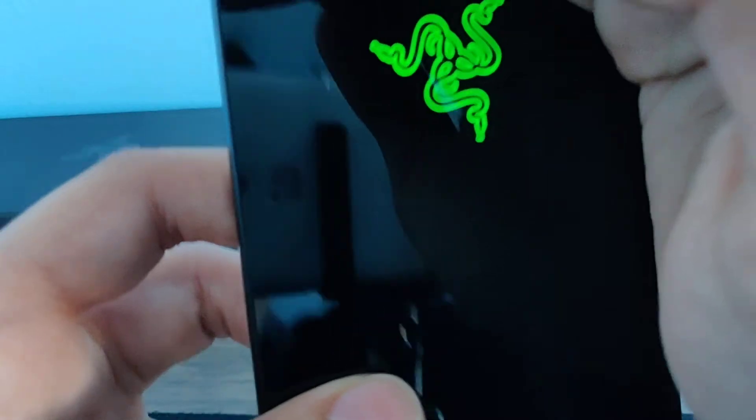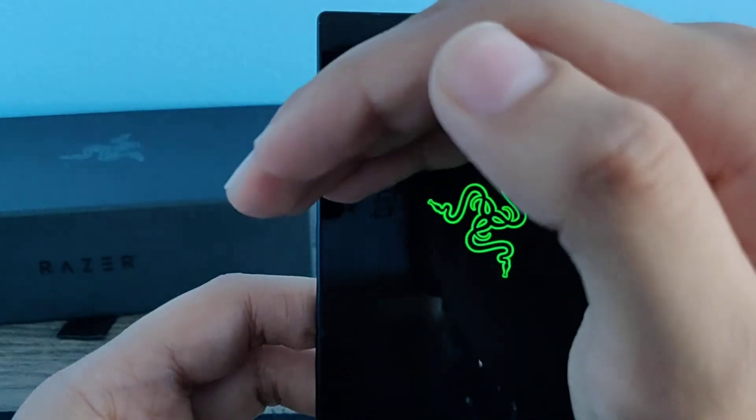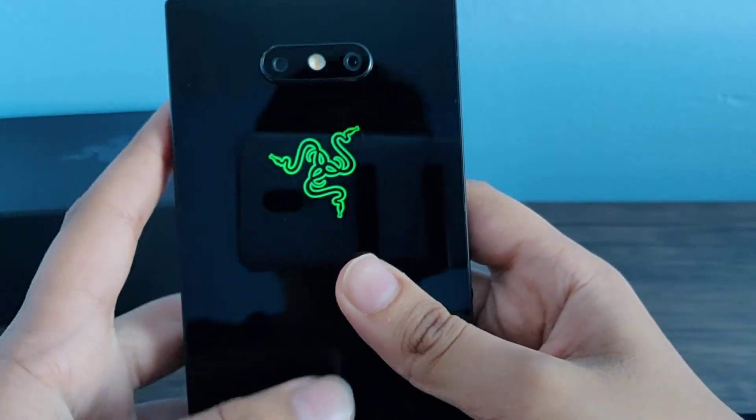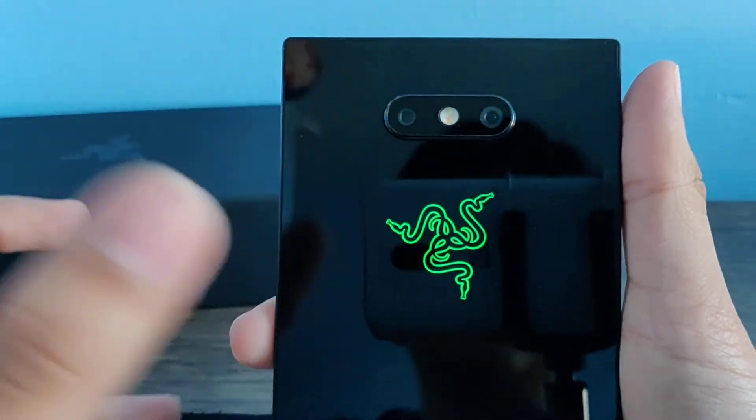It's glowing — do you guys see that? That's insane, that's the coolest thing ever. In my review, you guys will be able to see that you can change the color of this. And it's insane.